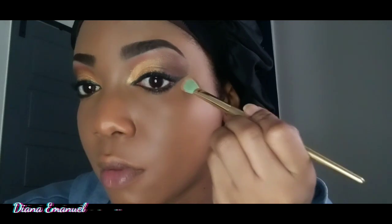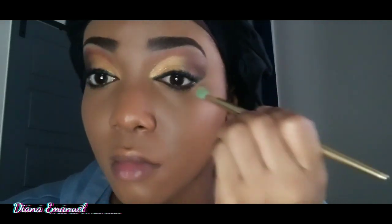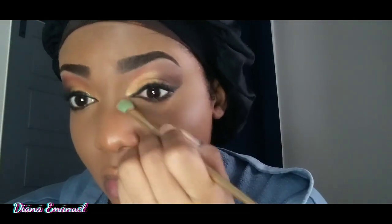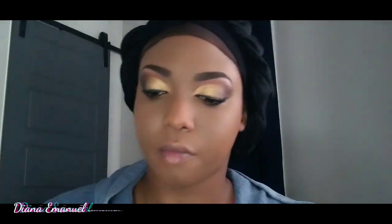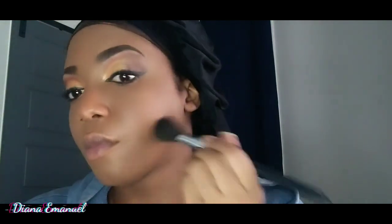I'm using the CoverGirl TruBlend Mineral Loose Mineral Powder in 400 Tan. I use a small brush to go around my eyes, then a bigger brush in the middle of my face, and I also add the CoverGirl Clean Matte in 565 Tawny. Then I go on the outer perimeters of my face with the Maybelline New York Fit Me powder in 362 Truffle.